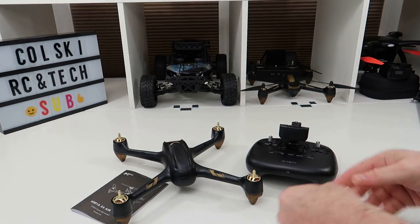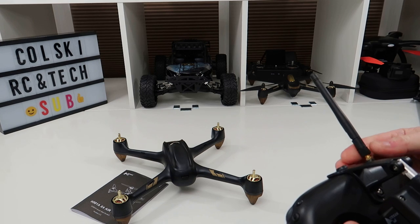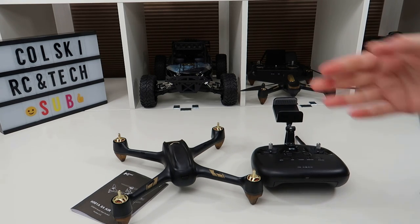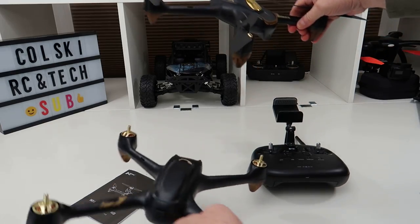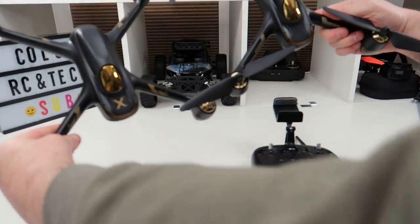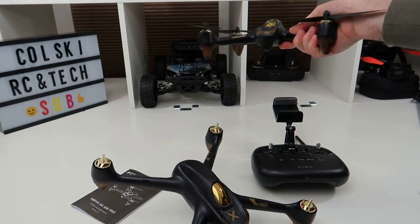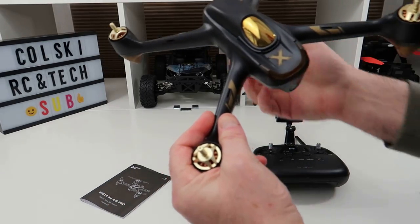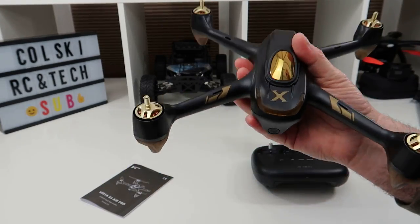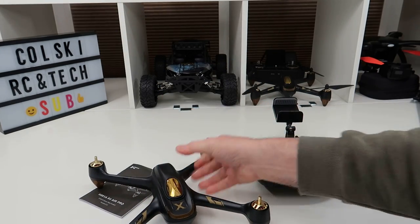So this is the drone. I'll put the antenna on the controller before I turn it on. Now this is a 501SS for comparison - they're very similar, in fact exactly the same design. The main difference is this is a newer model, and this one uses Wi-Fi FPV rather than 5.8 gigahertz FPV - hence why the relay is needed.